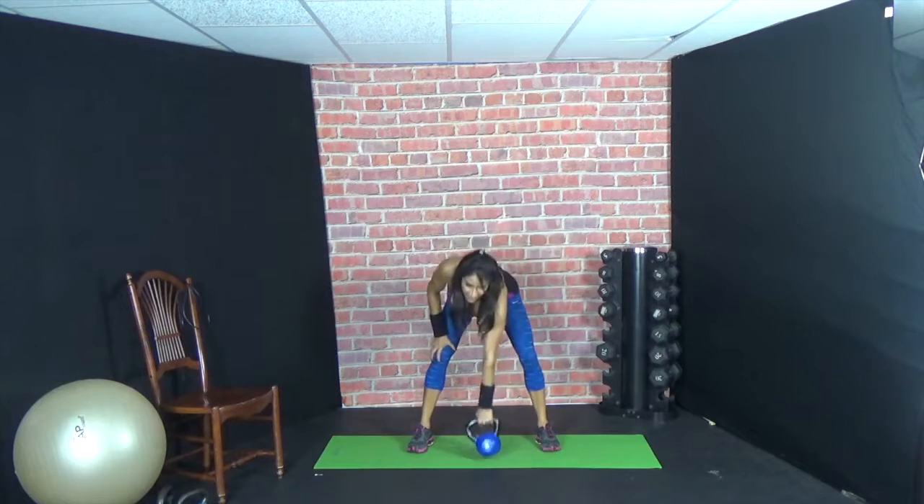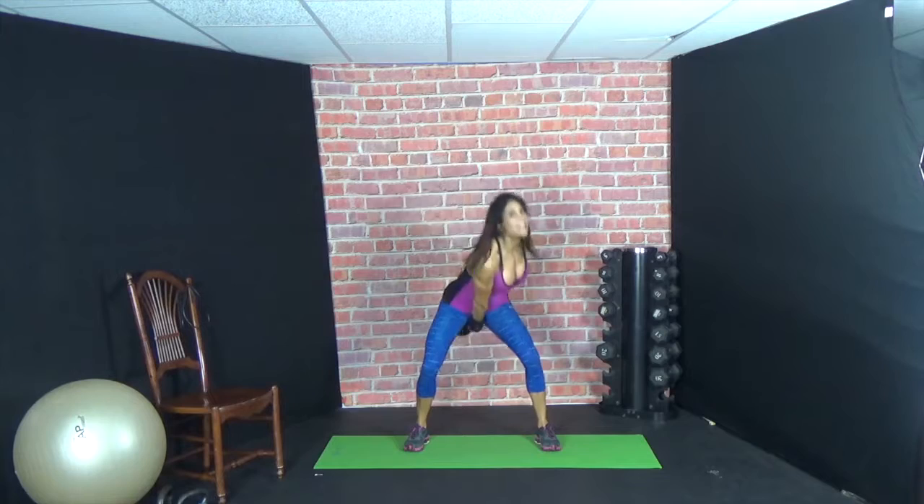Alternating swings next — right arm, switch at the top to left arm. Bend your knees, snap the hips up. Remember, you want to keep your gaze upward, not looking down. Power, speed — explosive movement. Exhale at the top of the movement, there's your breath. Four seconds, three, two, and one.